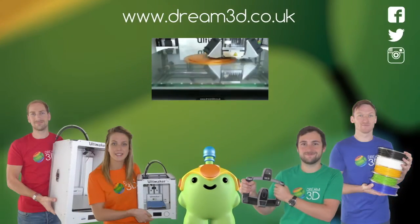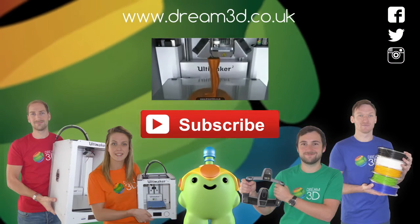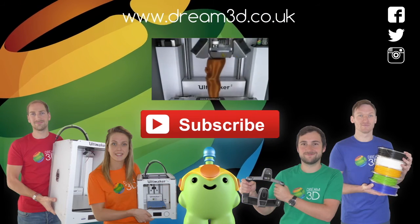If you enjoyed this video, please like, comment and subscribe. Also, come follow us on Facebook, Twitter and Instagram. You can find out more about our products and services by visiting Dream3D.co.uk.